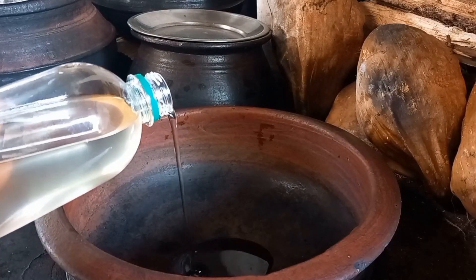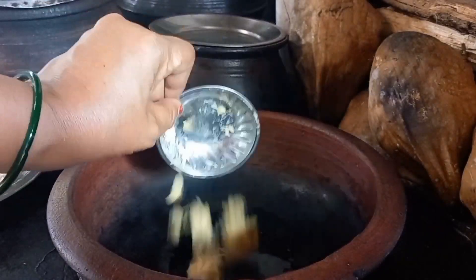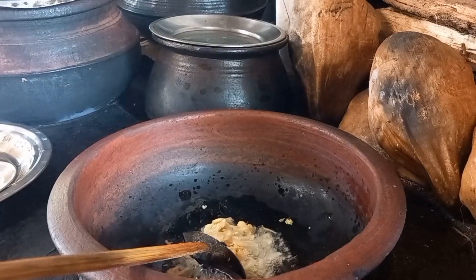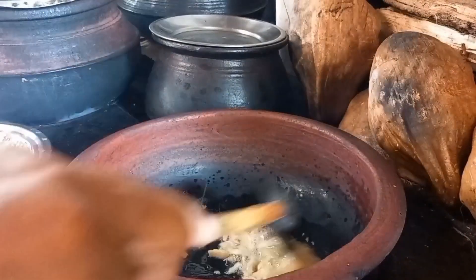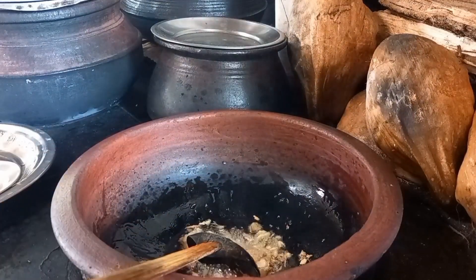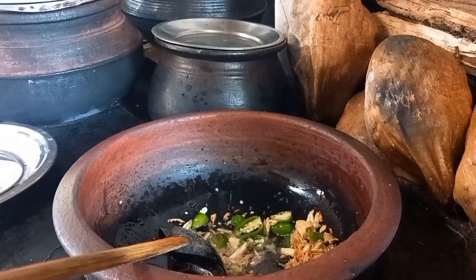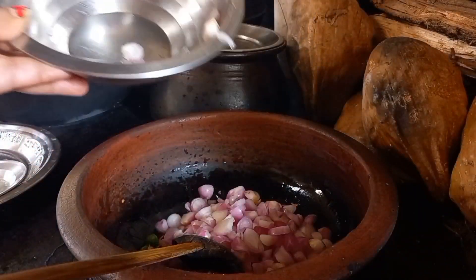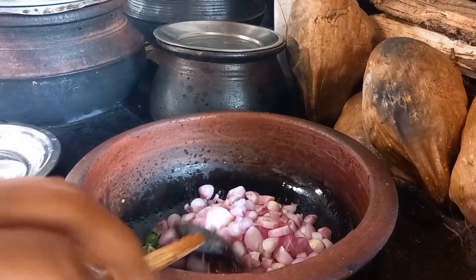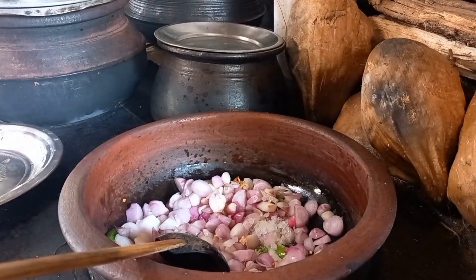I used to put two tables in this place. I used to cut four tables in the place. Did I also cut this tray? I fed the corner through the top.